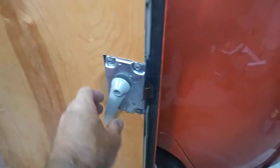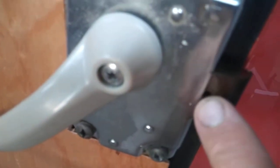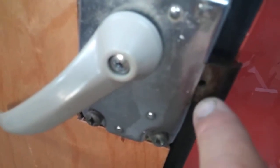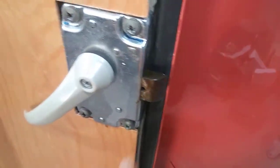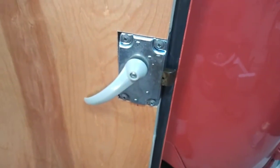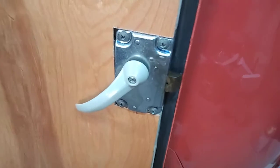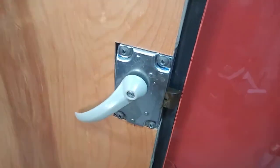One of the cool things about this find — see this little hole right here? Somebody told me what that is and I didn't even know if this latch had that hole. Sure enough I got home, the latch had the hole in it, and I was like wow, that's really cool — because this is actually an SO-23 latch.